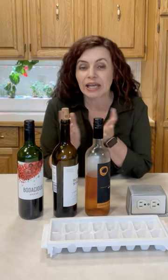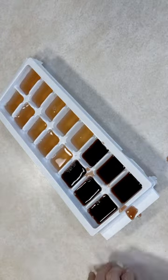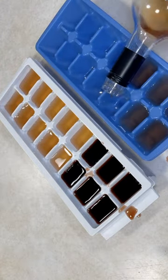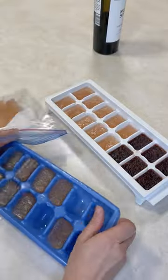You can do this with red, white, or rosé. Take ice cube trays, fill them with that leftover wine, and freeze it. Once it's fully frozen, transfer it into a resealable freezer bag.